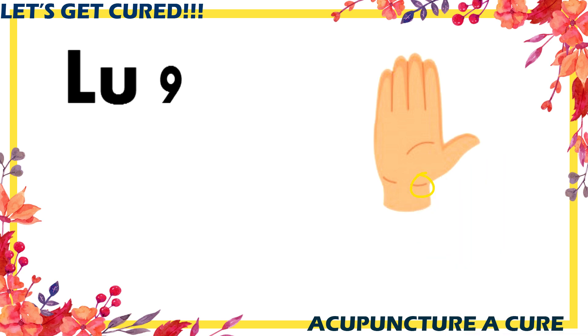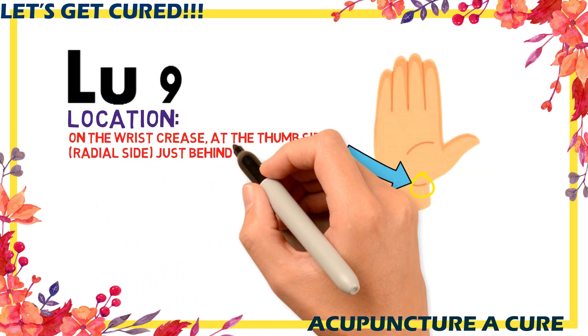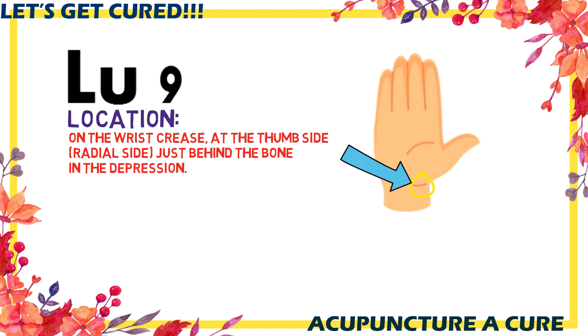Point LU9 is located on the wrist crease, on the thumb side, just behind the bone in the depression, as clearly shown in the picture.